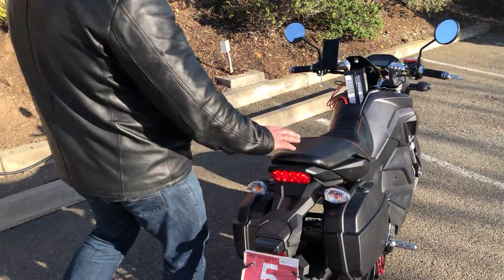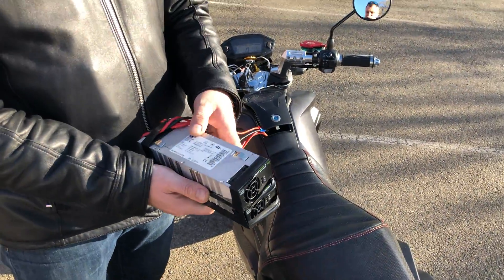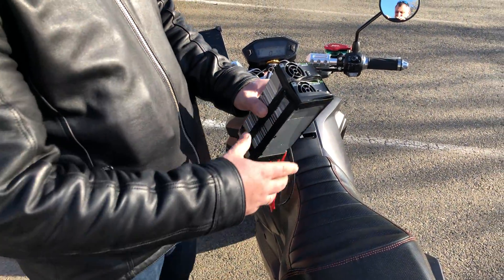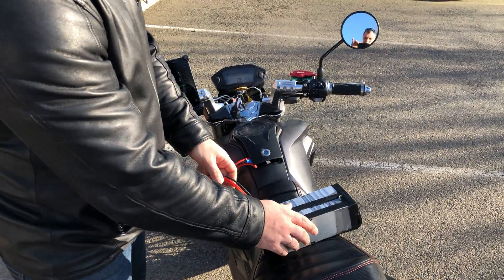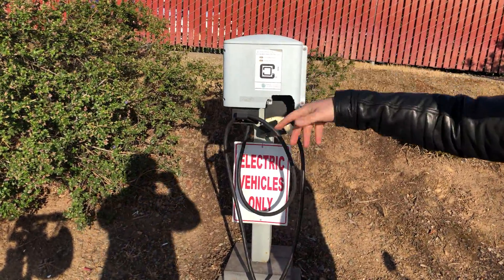So what we're gonna do, we're gonna use this charger. This is an LTCH charger, very small. And we're gonna try to charge from this Clipper Creek charger.